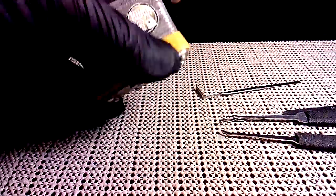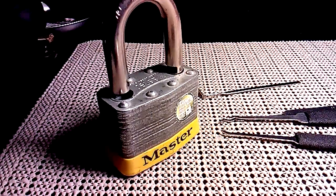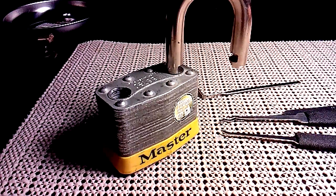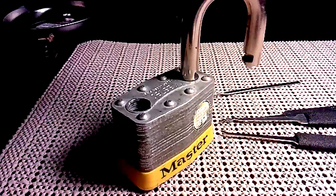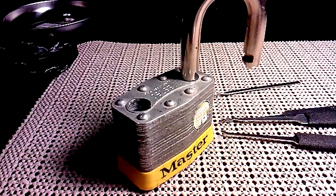Anything you learned here is only for you to do on your own locks that you own or locks you have permission to open. I'm not responsible for how you use this knowledge. Maybe these people should be, since they didn't even make a lock worth a damn — but don't buy these, buy something else. Like, share, subscribe, thank you very much.